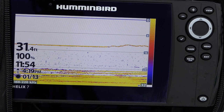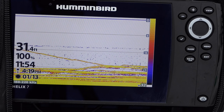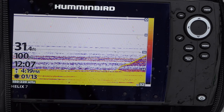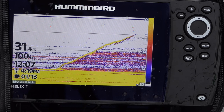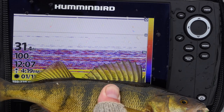Let's go down and see if we can get one. You can see the jig dropping down — there's a fish coming up to it. There's two or three fish looking at it right now. I just got bit. This feels like a good one. See it coming up on the graph? They puke up a lot of stuff when you hook them this deep and bring them up fast. That's a tank — a decent-sized perch.